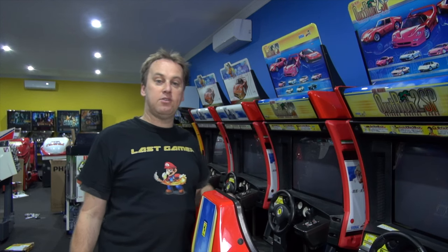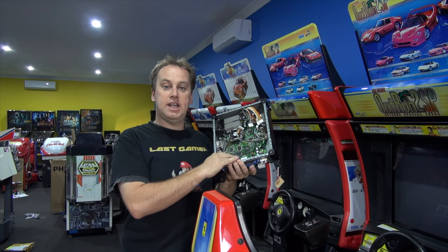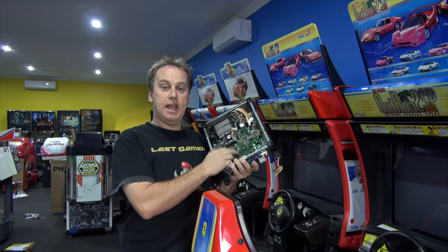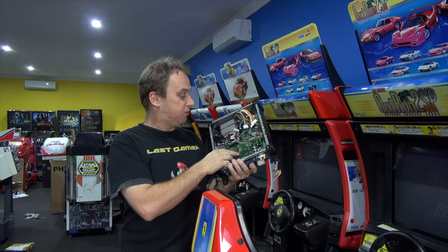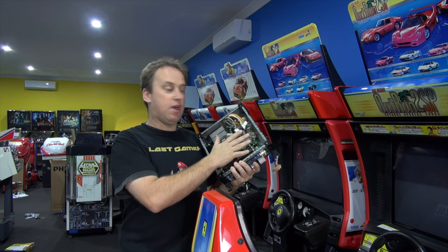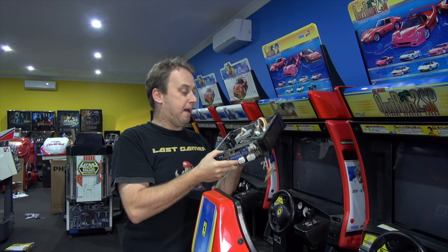My OutRun 2 has died — only one of them, thank God. This is the OutRun 2 motherboard, known as the Chihiro, or the Cheerio, depending where you're from. It's actually the original Xbox board made in 2003. That's it there, and there's a Sega board that sits on top of that, plus a RAM and a network board to link them up.